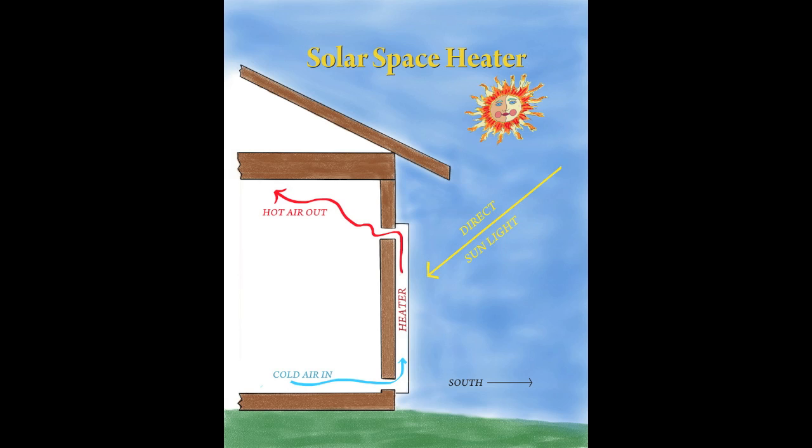Today we're going to look at a simple heater that you can make yourself that'll heat a thousand square foot house, and it's something that any carpenter could do. I'm Jack Saville and I'm here to show you how you can heat your home for free. This is a solar space heater and the source of the heat is the sunlight hitting the glass on a box.